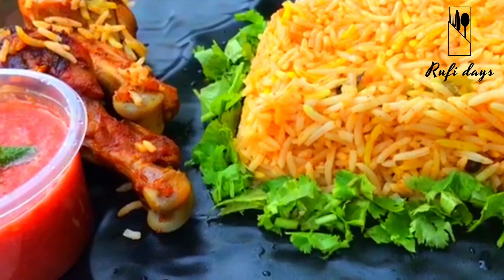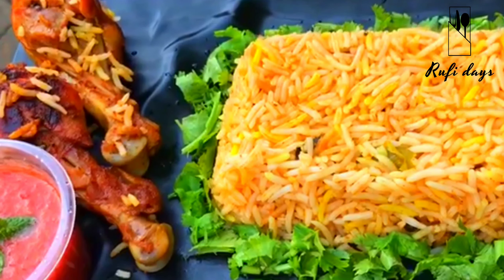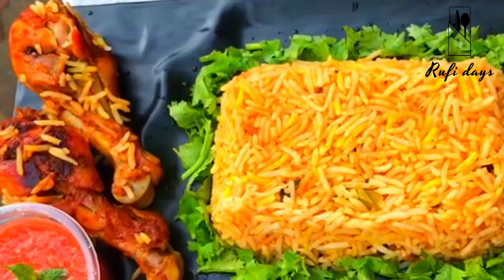Hello guys, Assalamualaikum. I have come here with a chicken mandi recipe — my favorite recipe. This is a recipe I will share with you.